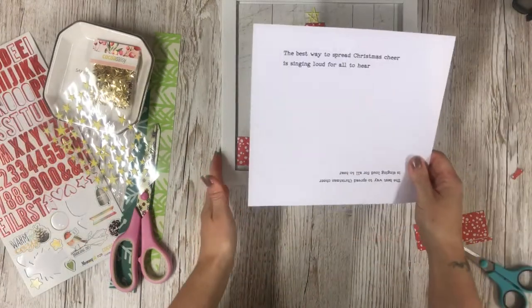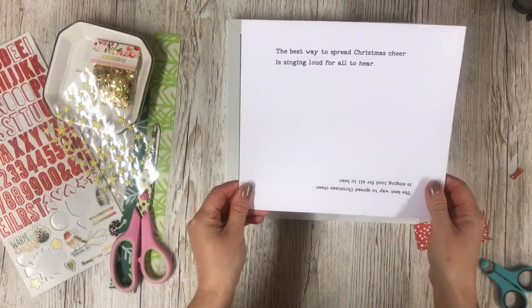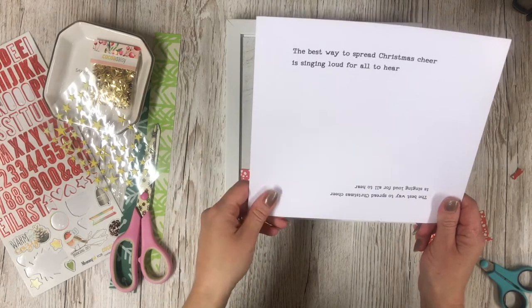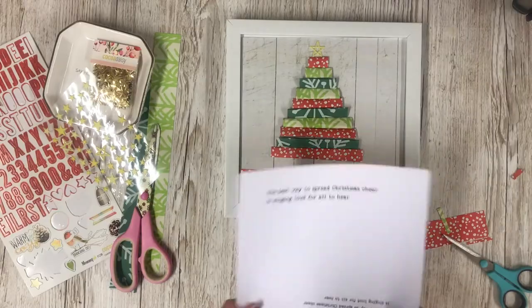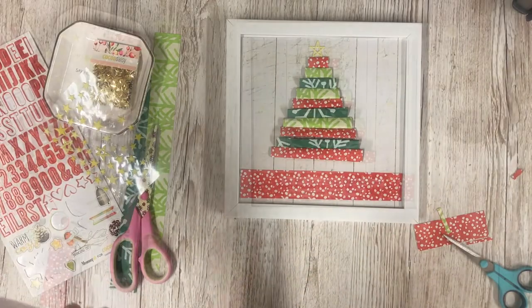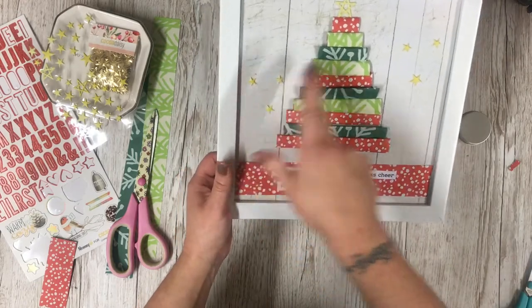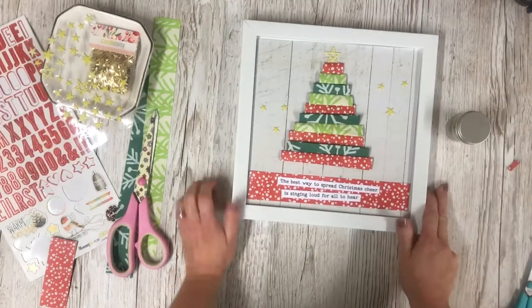I printed off my wording — my quote. It's an elf quote: 'The best way to spread Christmas cheer is singing loud for all to hear.' I'm going to cut those out and pop them along the bottom. I've stuck the quote down and I've stuck a few more of those stars.